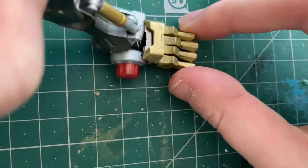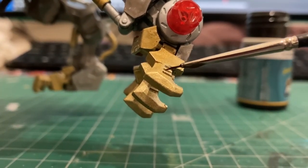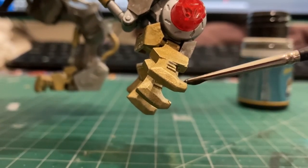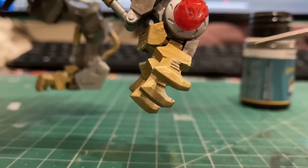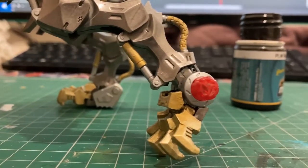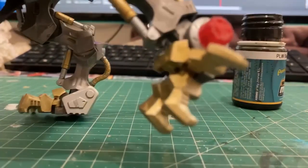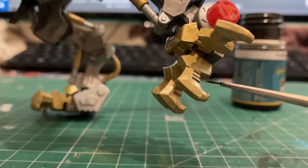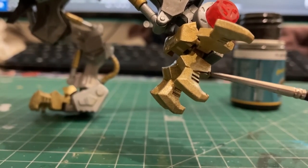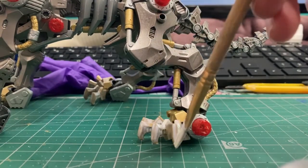It looks great! Because I hate myself, I was also doing panel lining - highlighting the little divots in the armor. I spent probably an hour panel lining all the armor I haven't shown off yet. I didn't paint it, I just panel lined it, and I still have half of it left to do. Panel lining is probably the thing I like least about this whole process, but you need to do it.